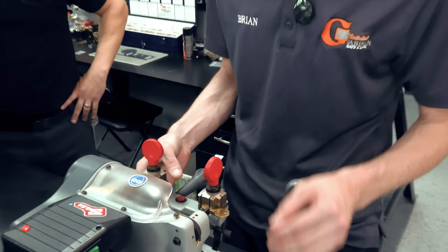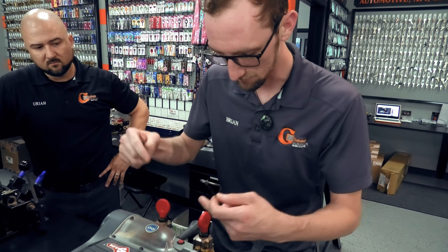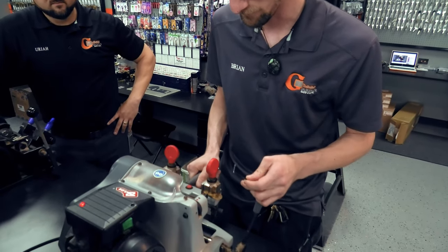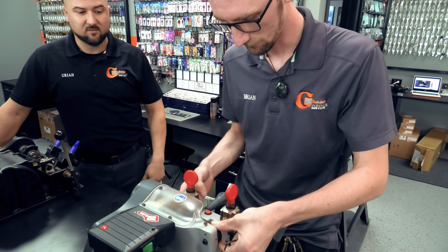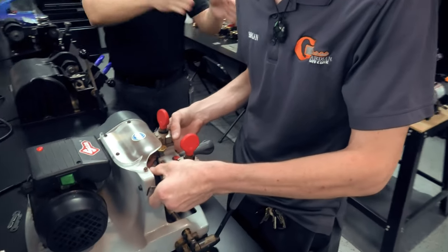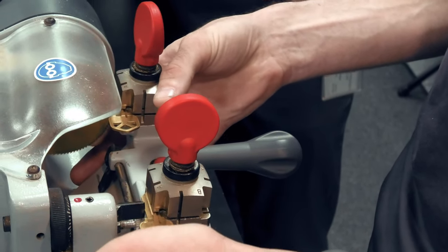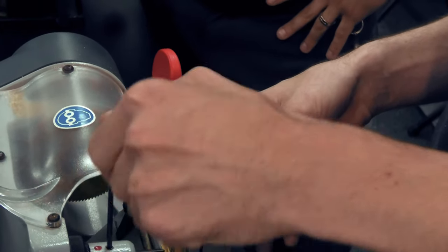We don't want to tighten it down just yet. What you want is for it to slightly graze the key, because this tip stop is right at the tip of the key blade. If there's no cut on the tracer side, obviously the blade doesn't need to be cutting the key there either. We're getting it to where it just grazes equally on both sides, so we can make a perfect copy. Using a blank ensures the distance is equal on both sides before we lock it into place.